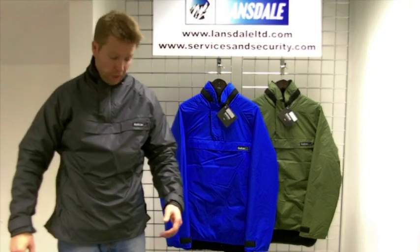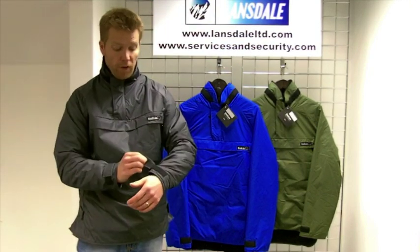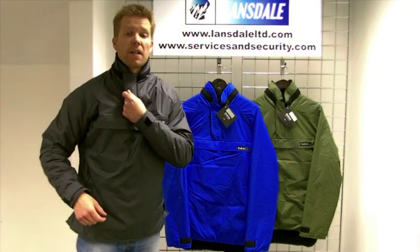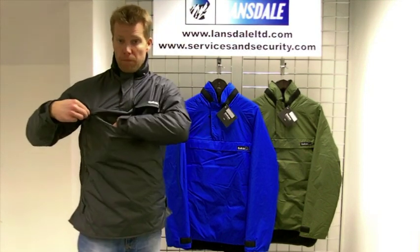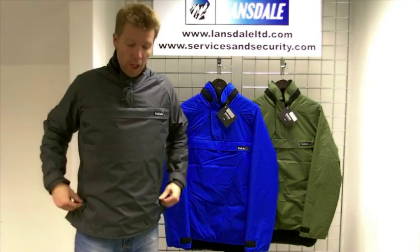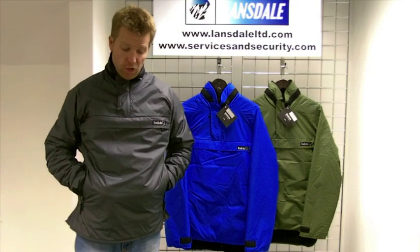You've got all of the classic overhead Buffalo design features: Velcro adjusted cuffs, storm baffles on the neck and side zips. There's a large storage pocket for maps, energy bars etc., and lined hand warmer pockets with internal adjuster straps.